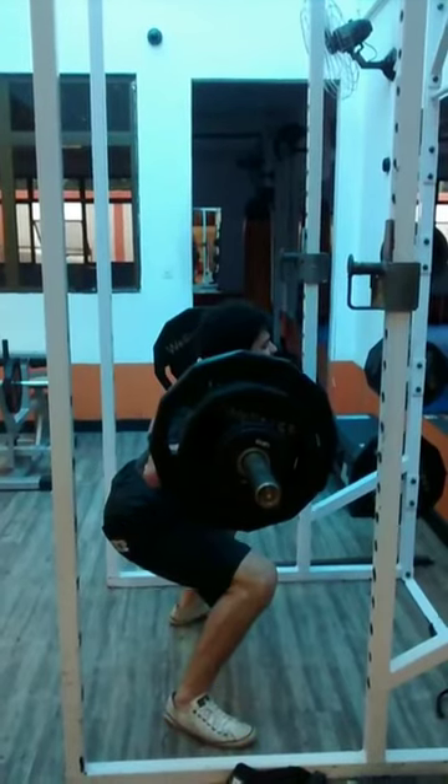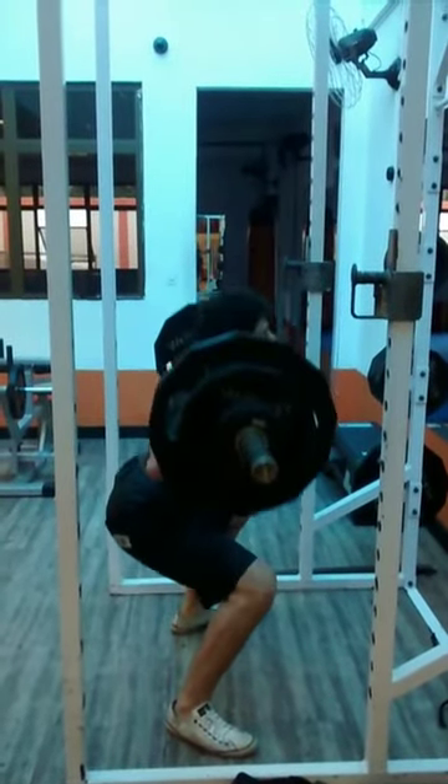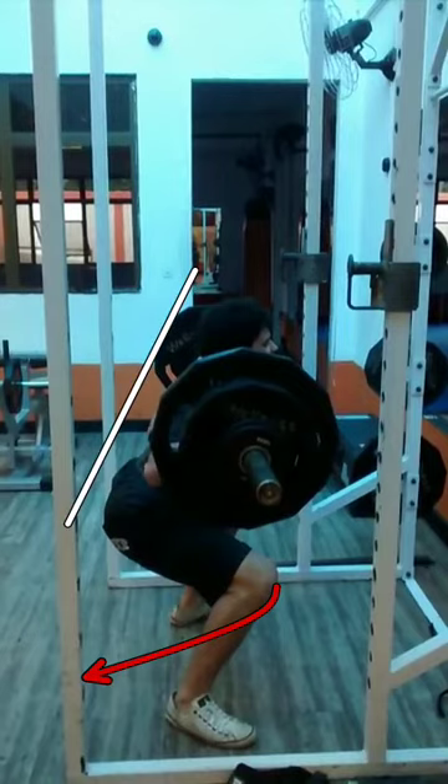He has two options to help get lower. One is to really focus on improving his adductor flexibility so he can push his knees out better, because that seems to be the biggest issue right now — the knees out position. His back is straight, so I don't want to mess with that. The best thing I'd recommend is goblet squats. I did a squat series video on how to get lower in the squat — I'll put a link in the description. This has been very effective at helping clients get depth, but it just takes a lot of practice and work.